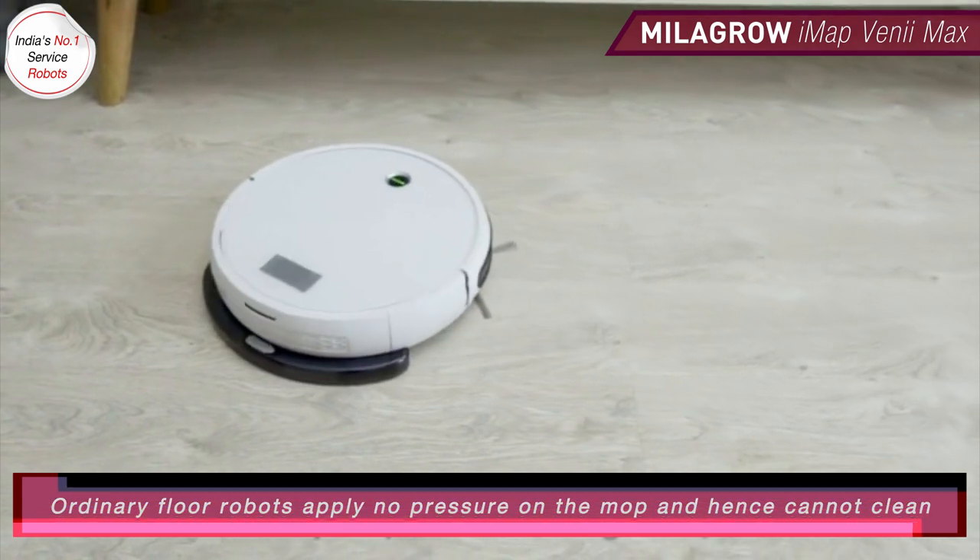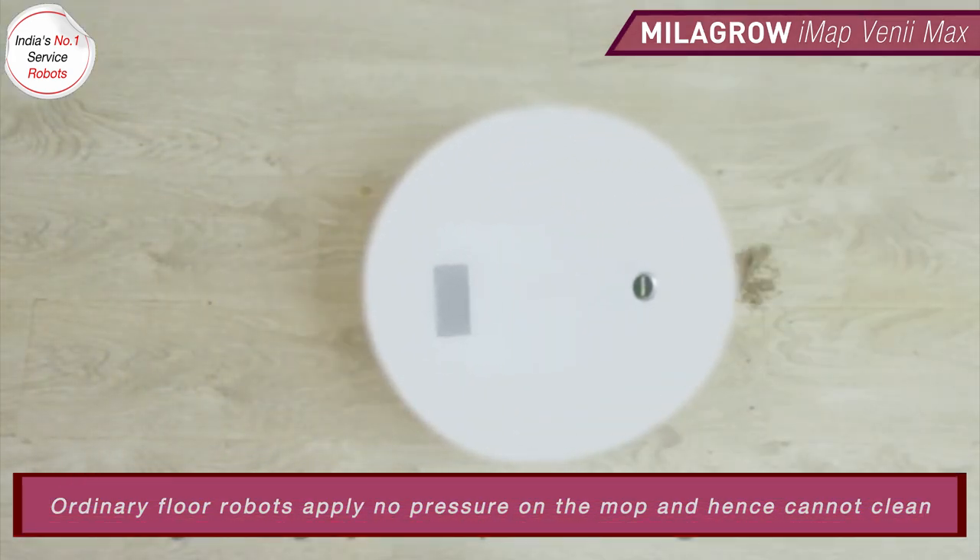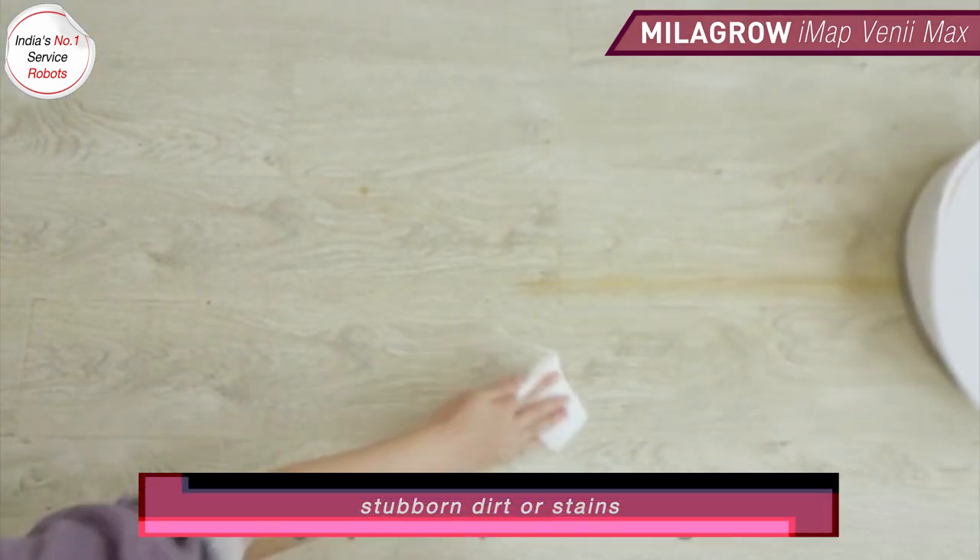Ordinary floor robots apply no pressure on the mop and hence cannot clean stubble dirt or stains.